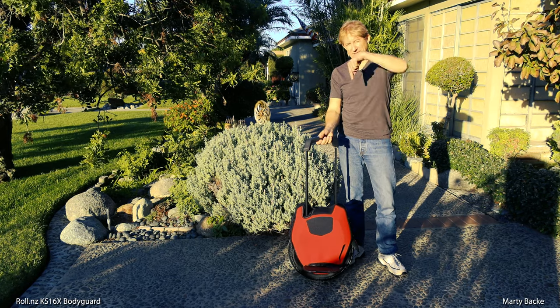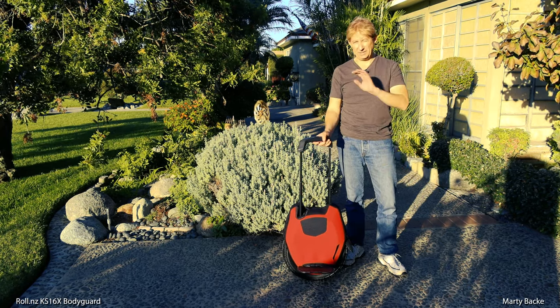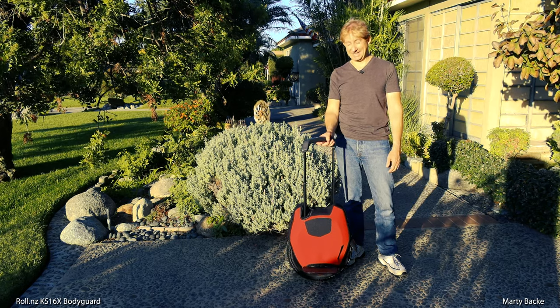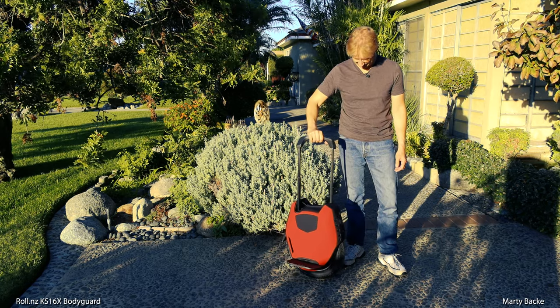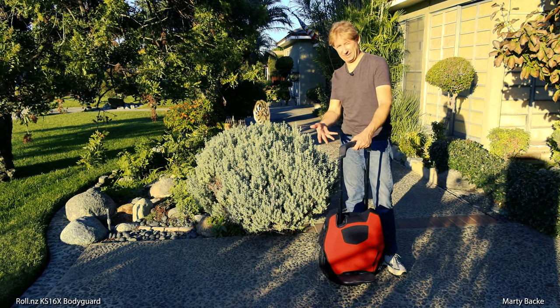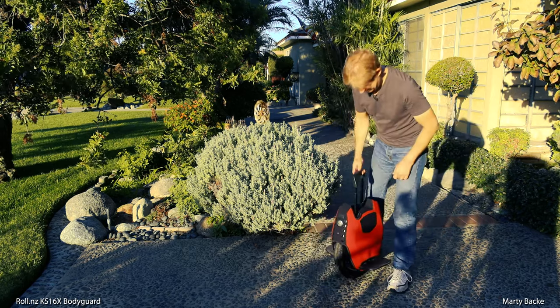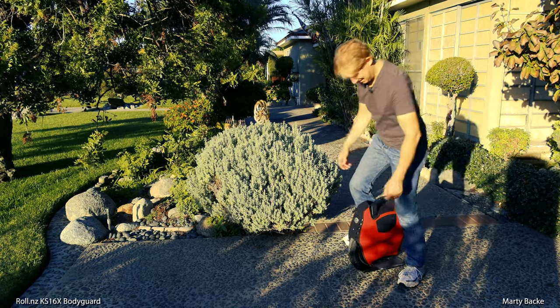Anyway, that's it. There will be a link down below if you want to check these out. I have no affiliation with Kevin or Roll.NZ, but I do like what he's doing and I wish him the best. Check him out if you're interested. These are available for other Kingsong wheels too. Alright, ride off into the sunset. That's it.